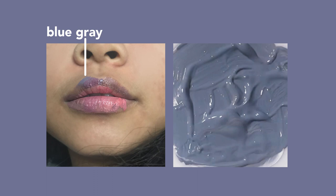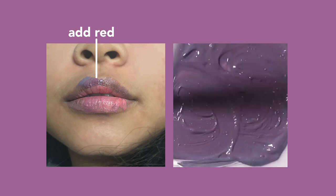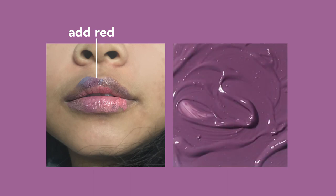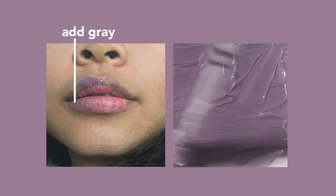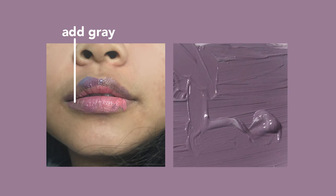When I swatch the gray-blue mix on my lip, my lips are actually more purplish, so I added in a bit of red. When I mixed in the red it turned out to be a muted purple, and when I swatched it on my lip it was a little bit too intense, so I had to dial it back. But instead of making it lighter with white — which would make it a milky lavender — I made it lighter with a light gray to keep it muted and not pastel.